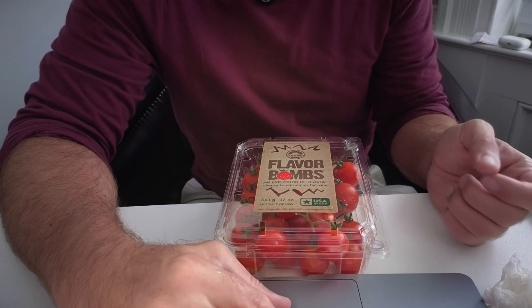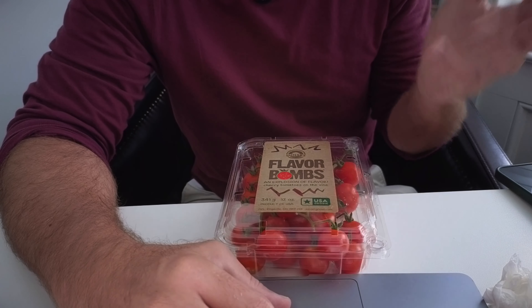Like I said, this is something that we have all the time, something that we really love. We pretty much have this in our house, in our kitchen every day. I hope you enjoyed this review, thank you.